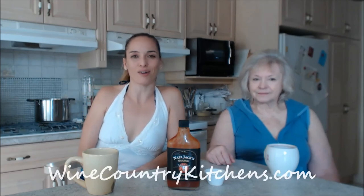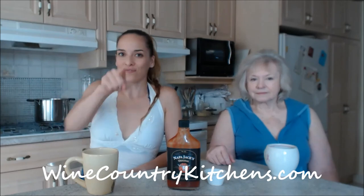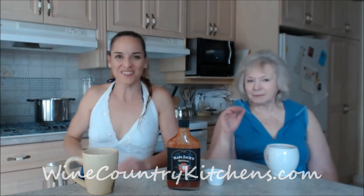Make sure you check out mom's website at IngridTurnerToday.com, follow me on Twitter at CookingWithKimE with a capital E, like the fan page at facebook.com/cookingwithkimberly, my shows are on ifood.tv/cookingwithkimberly and youtube.com/cookingwithkimberly, and my site is cookingwithkimberly.com. Check them out again at winecountrykitchens.com. Be a champion in your kitchen and eat deliciously!